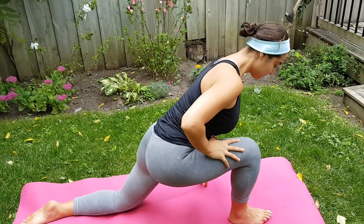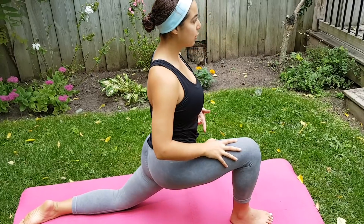Inhale, bend the knee, back to that first stretch — contracting the core, shoulders back.